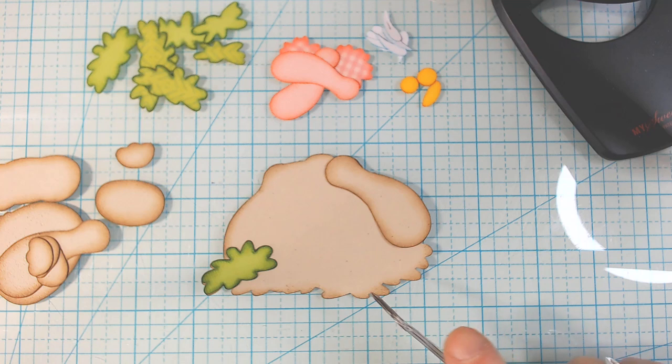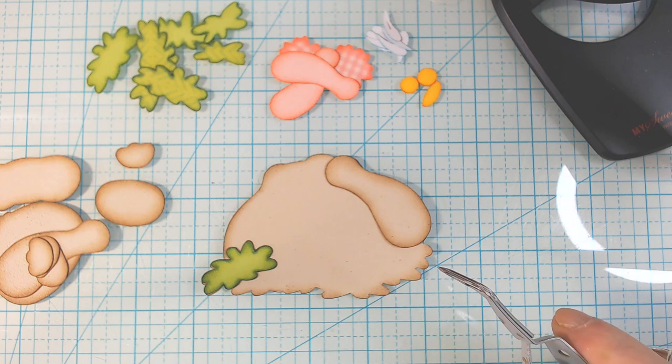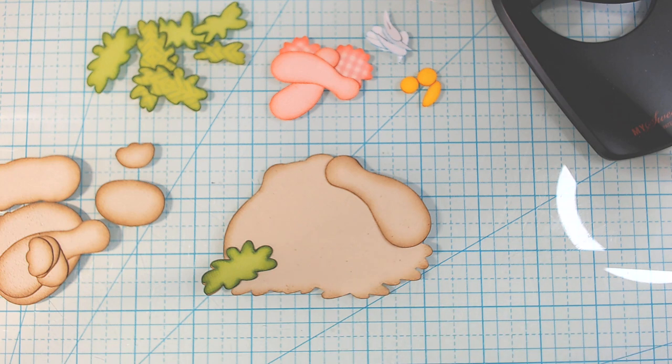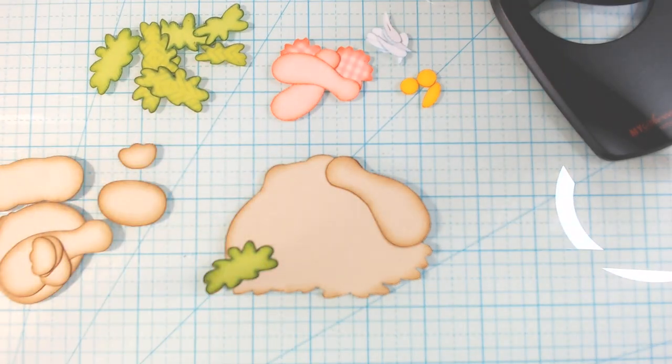I cut him at the height of 7.65 in Cricut Designs, and the width at 5.773. I'm putting him on an A2 card — that's the size, and I know some of you like to know the size.